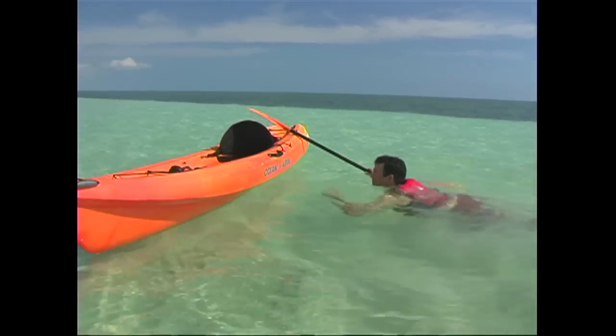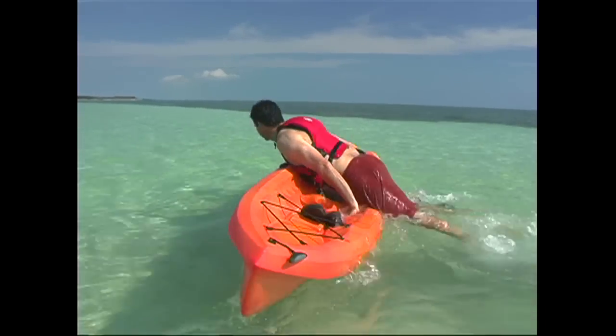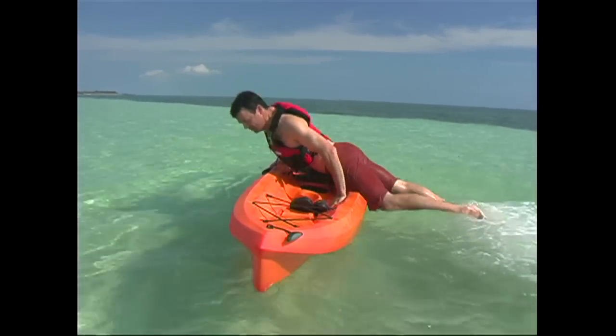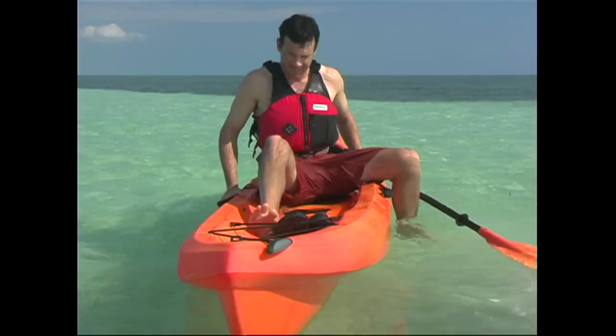With a firm grip on the kayak, let your legs float to the surface behind you. You'll then give a powerful kick with your legs and push with your arms to haul your chest up onto the kayak. Once you're up on the boat, you'll twist your body around and settle into the seat.